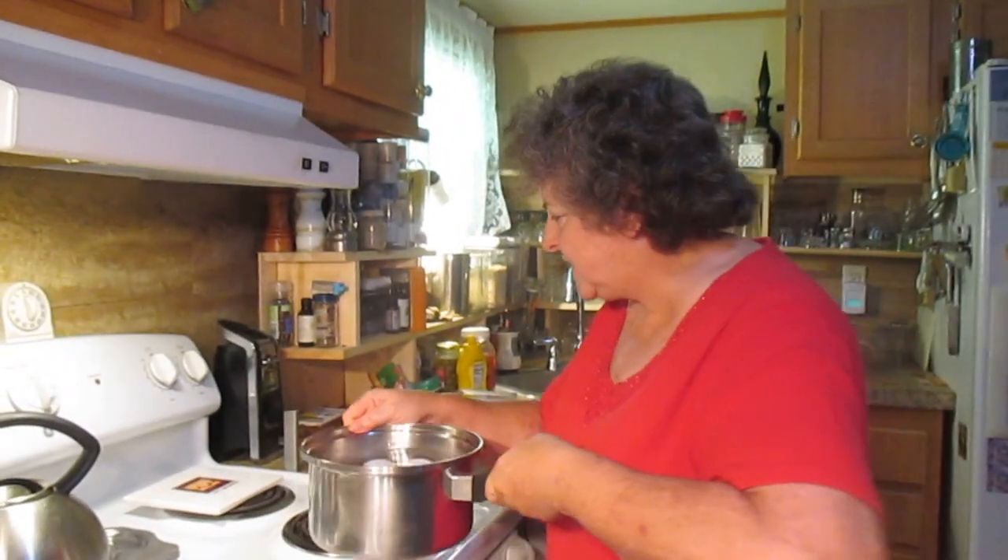I bring mine to a boil, turn the water off, and let it just sit in the hot water for about three minutes. So we'll see how long it takes to come to a boil.